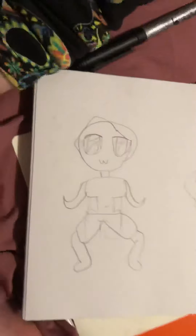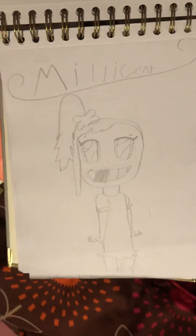And here I drew my brother doing a weird belly trick that he can do — it's awesome. And here I drew me and my brother. And here I drew Millicent from my series on YouTube. And here I drew a pig.